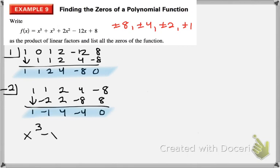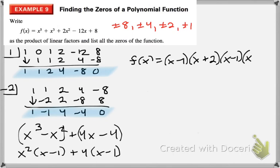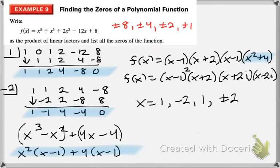What we have left is x cubed minus x squared plus 4x minus 4, and this you can factor by grouping. Our factors are x minus 1 from our first zero, x plus 2 from our second zero, then x minus 1 and x squared plus 4. Now x squared plus 4 we can factor further — solving gives plus or minus 2i, so we get x plus 2i and x minus 2i as factors. Find the zeros first, then turn them into factors.